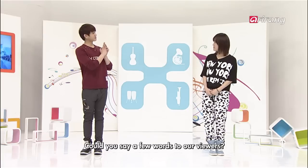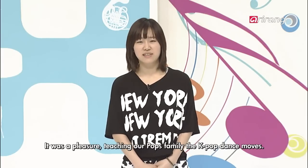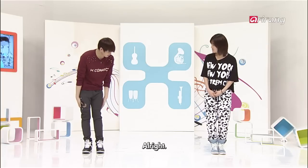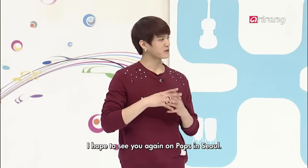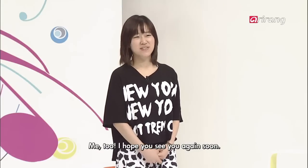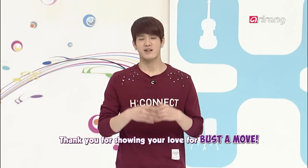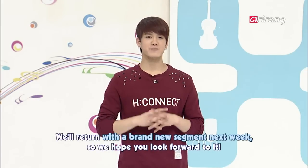Arum, please say a few words. I wish I could say Bust the Move will continue until the day we all became dancing machines, but unfortunately today is the last episode. But don't worry because we'll be back next week with a more fun and new corner. Bye!